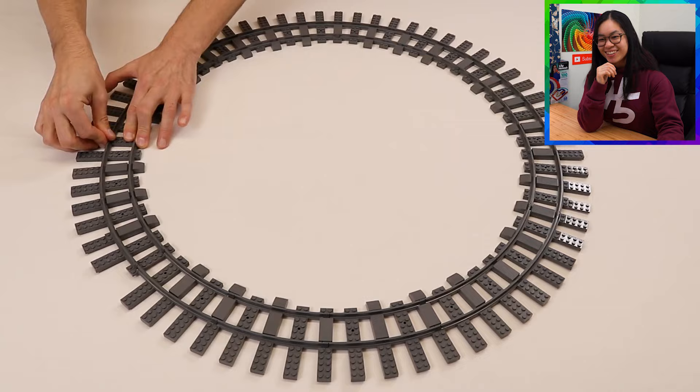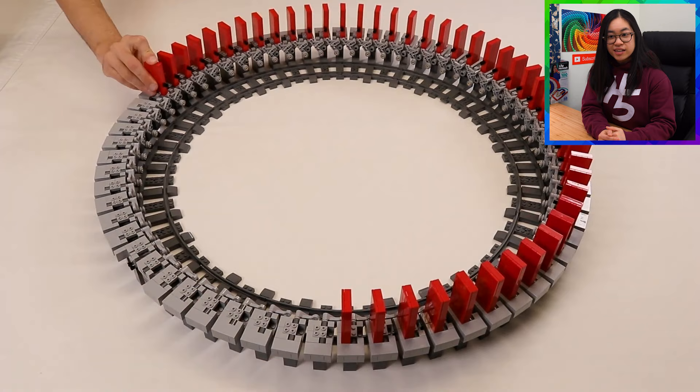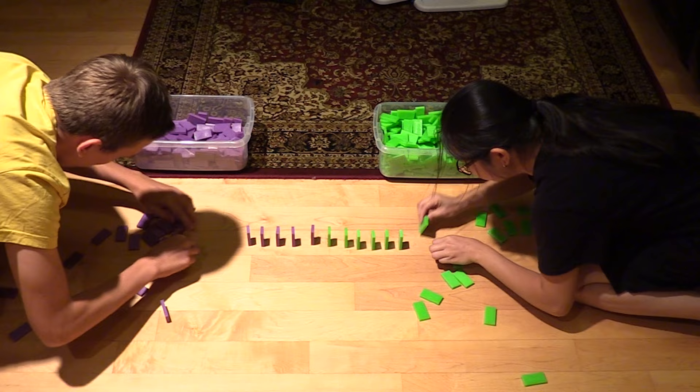Now it's time to build the full ring. It makes you wonder why this size ring — it holds 64 dominoes. I wonder if that was intentional or just a lucky number that happened to work at that size. That is so satisfying. It makes me wonder how long this actually took to build. Like, I could probably set up 64 dominoes in a minute if I'm really speed building. It just makes me wonder how long this project took.